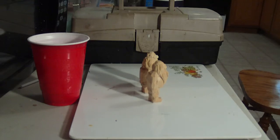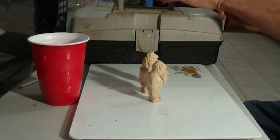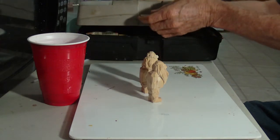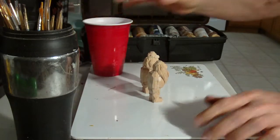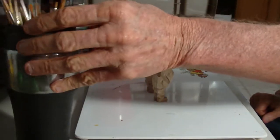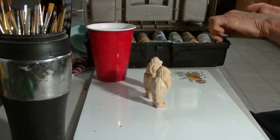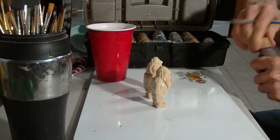All right, we're going to do our painting now. I'm going to do three of them at a time — these are small miniatures. We've got our paint brushes, we've got our water right here, we've got our figures. Let me start out with a little brown at first; some of these shoes will be brown.